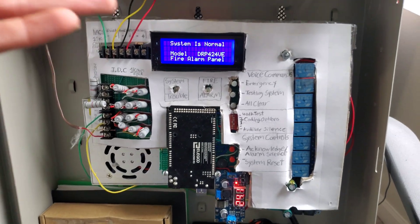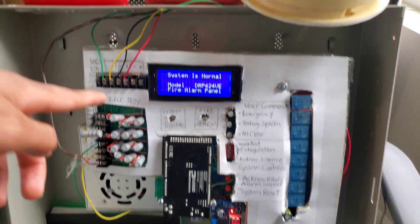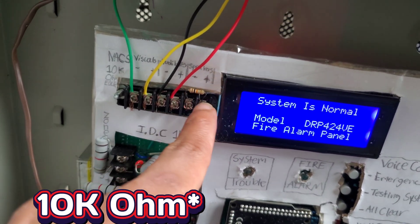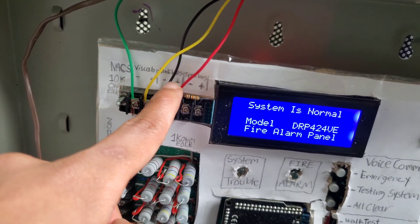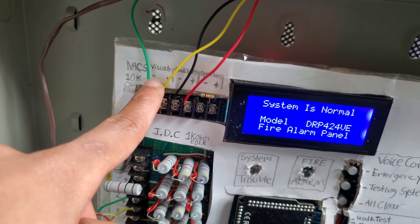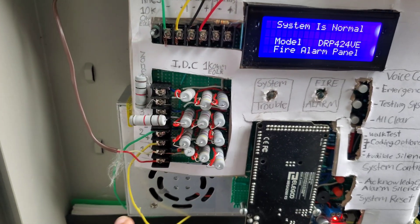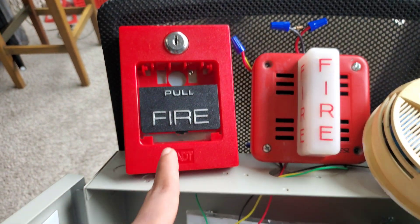Here's what the panel looks like: a 20 by 4 LCD display, all the NAC circuits right here, a speaker with a 10-ohm resistor for the end of line, then our audible circuit and our visual circuit. Here are our zones - IDC zone one, two, three, and four. The pull station is on zone one and the smoke detector is on zone two.